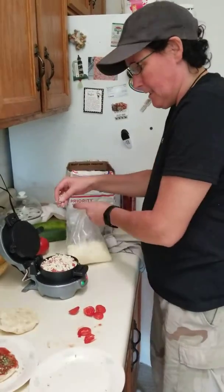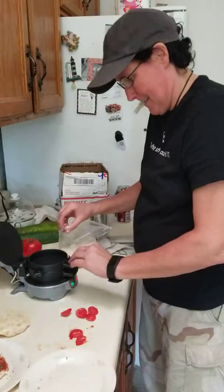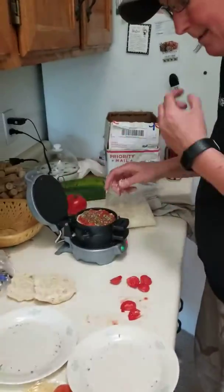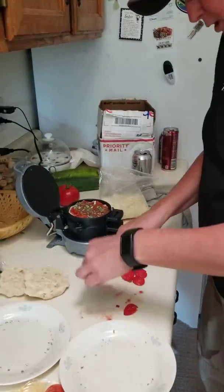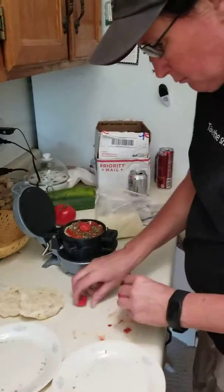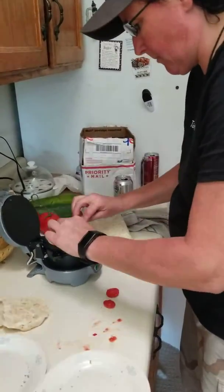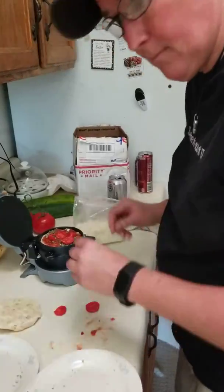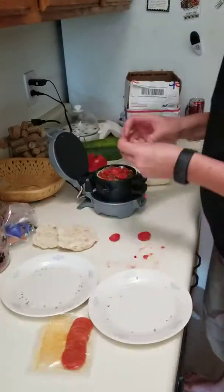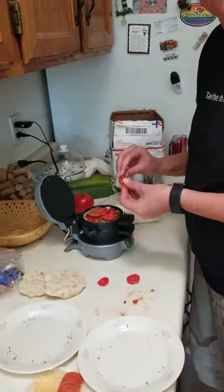All right, then we close this top, and then we take the second pizza. Put it in here. Put on the tomatoes. I'm going to put that pepperoni on because I forgot the other one. You just get extra cheese.